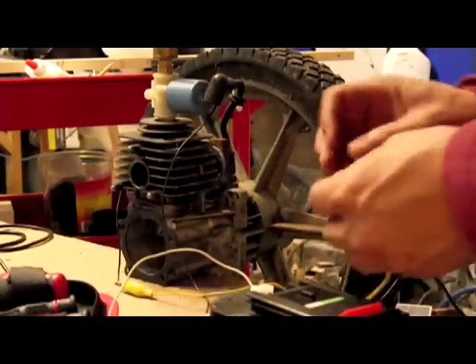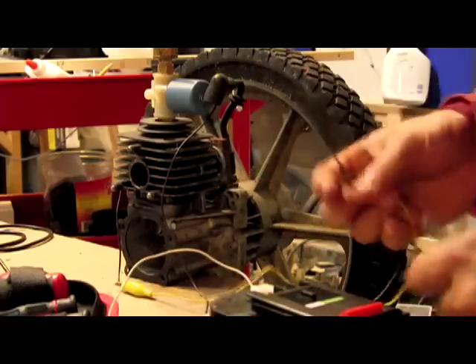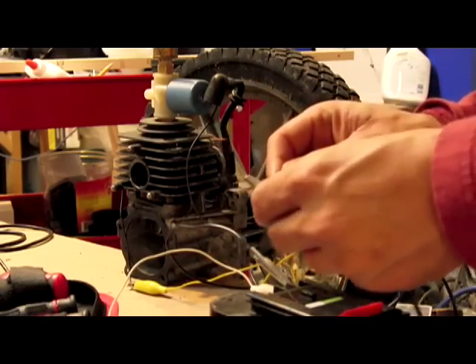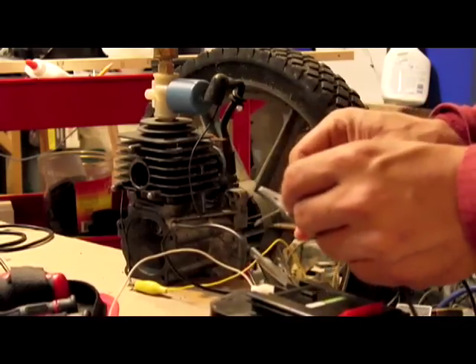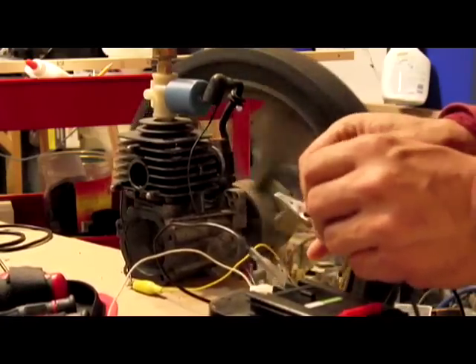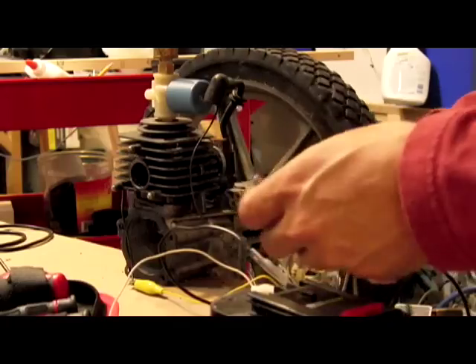So what we're going to do is hook this up, and I'm going to show you how easy it is to change the timing on this. Again, this battery is just used to energize the reed switch. So if I touch it to the ground, you can see I can actually run the engine by hand-timing it. It's a little tricky to do, so this is why you need a reed switch for this case.